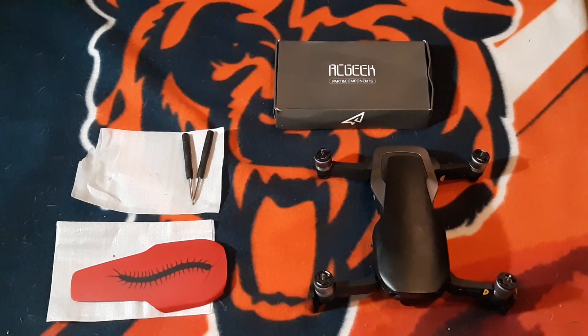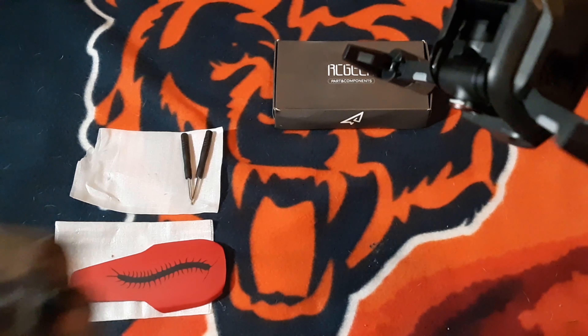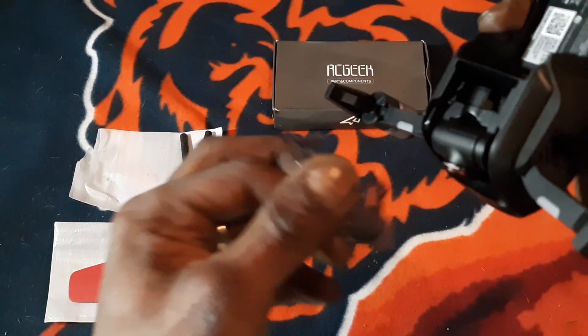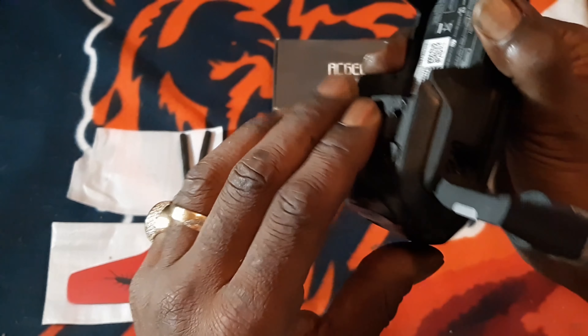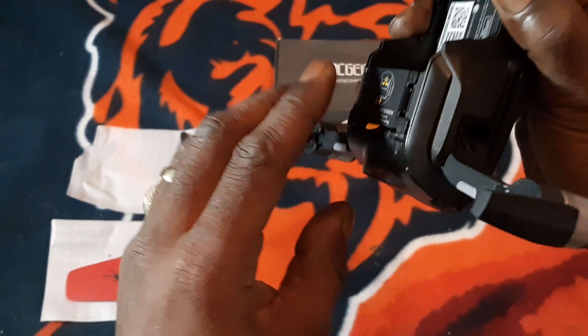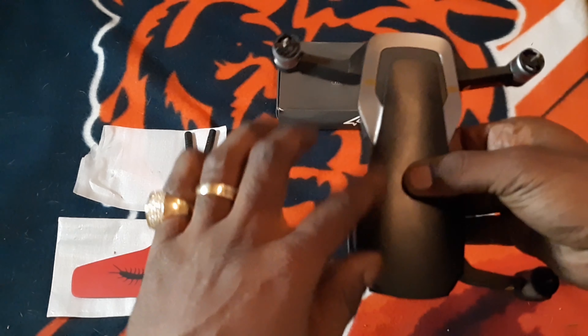Before you take the cover off, whether you have screws or not, I advise you to put your gimbal guard back on to protect your camera. Accidents can happen — better be safe than sorry.